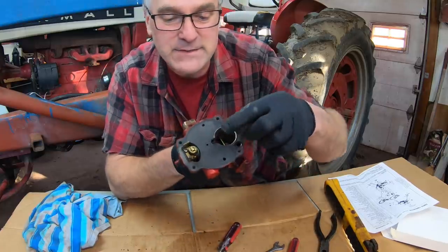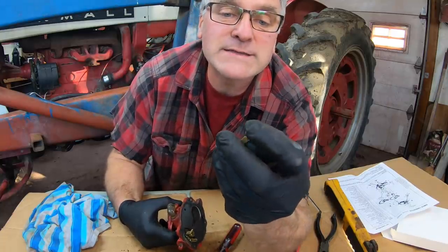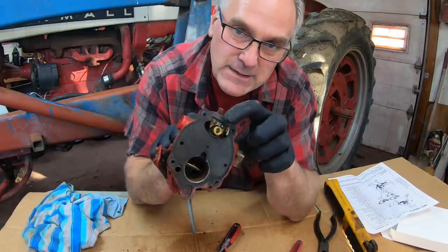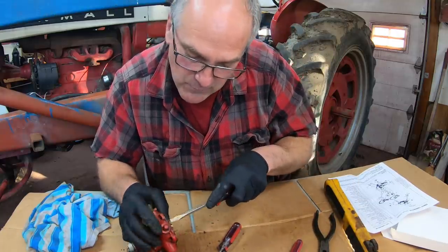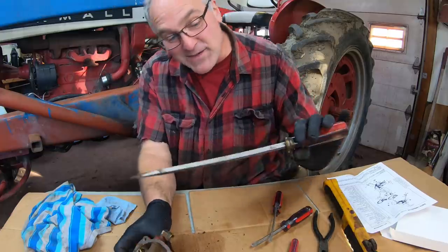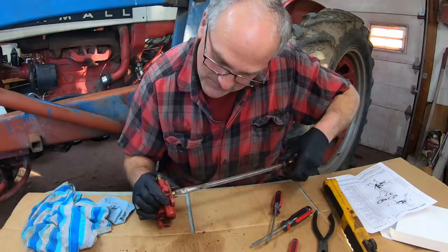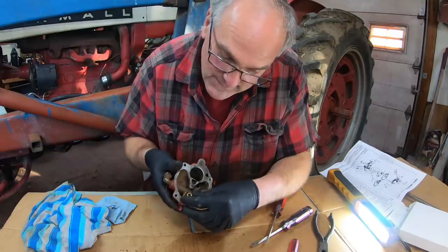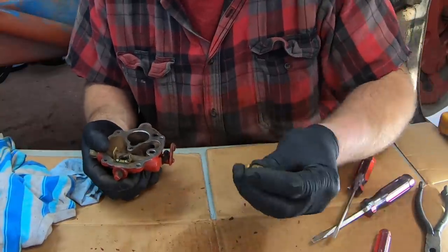This is the needle and seat — the main valve in the carburetor. If I hold it upside down, the needle valve comes out. It's just a pointy valve with a plastic tip on it, which they often use nowadays, and I'm going to be replacing that. Then the seat is in here — just take a screwdriver and turn that seat out. I need a bigger screwdriver for that. That is the seat that the needle valve fits into, and we're going to replace that. This part here is just the holder for the float.